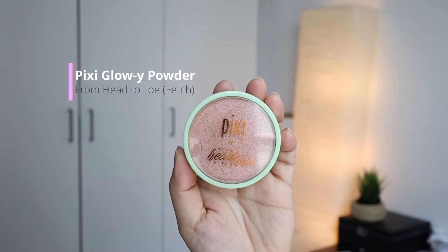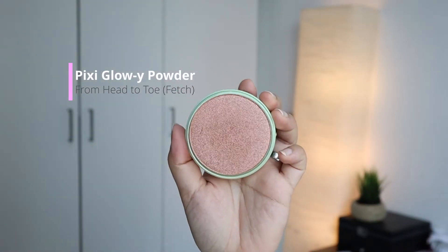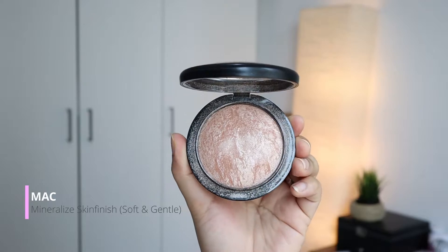I fell in love with the Pixie highlighter after this — it just gives a nice glow on the skin. I pulled out my MAC Soft and Gentle to highlight my nose and lips. I feel that this adds the illusion of a taller nose.